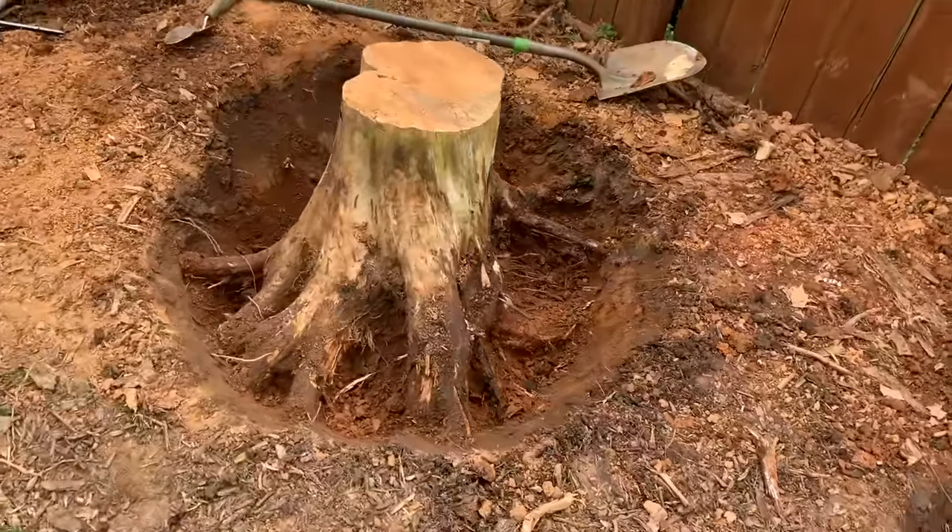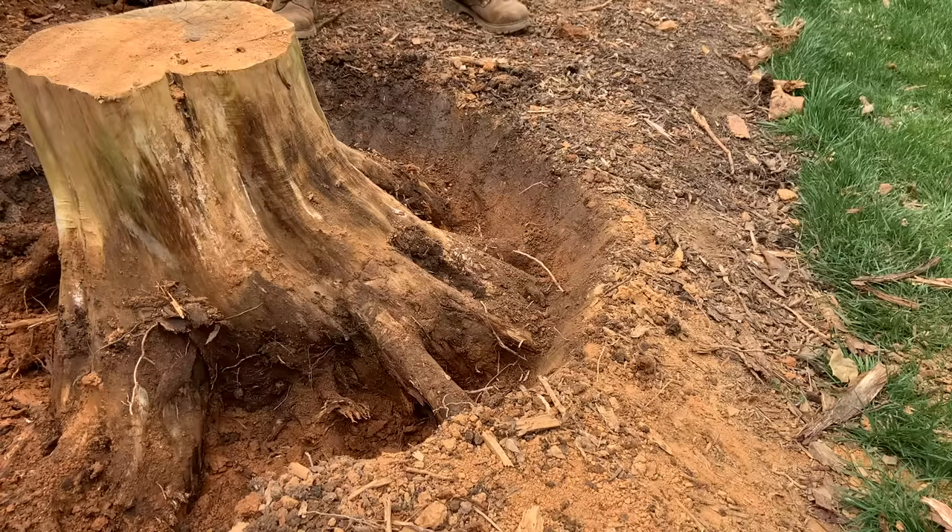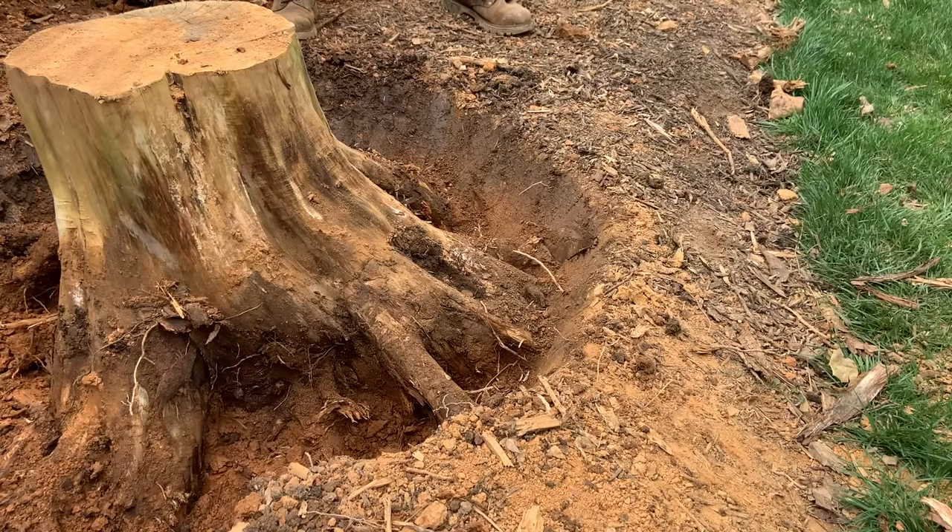This is what it looks like after about 30 minutes of digging. I can now start chopping through the roots, and I'm intentionally making my cuts as far away from the base as possible.